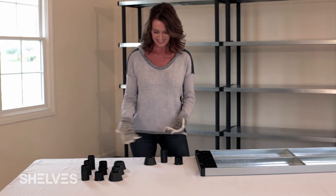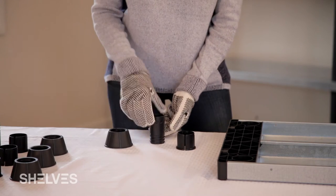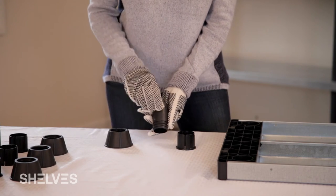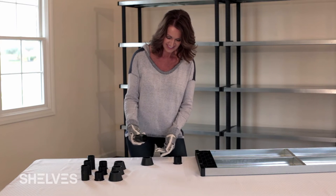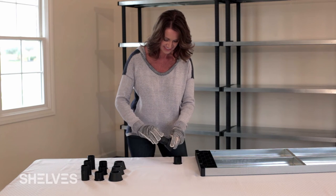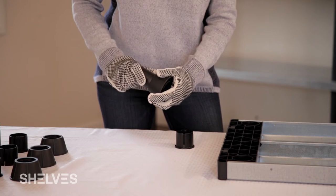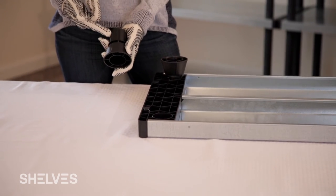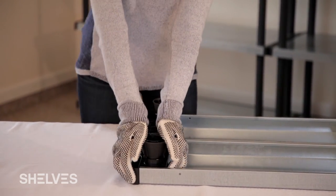Three parts are required to assemble the feet: a threaded foot piece, a threaded cylinder leg, and the adjustable collar. Thread the foot onto the cylinder and place the collar on the cylinder, centering the collar opening with the cylinder seam. Repeat this step for each foot, then insert each of the completed feet into one of the shelf tops.